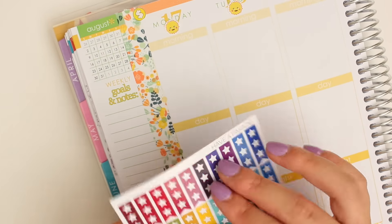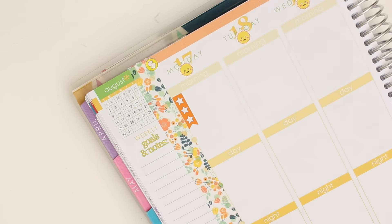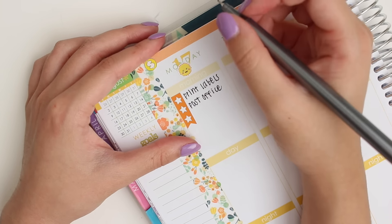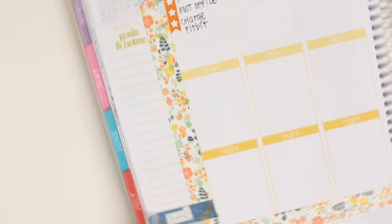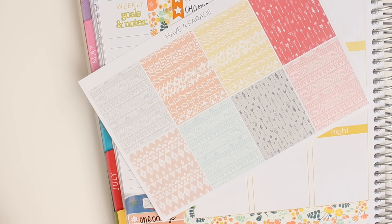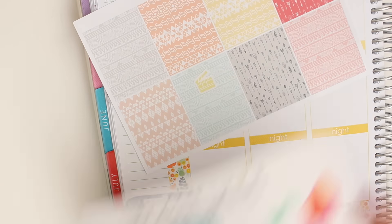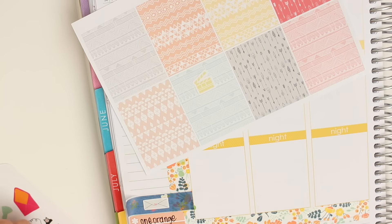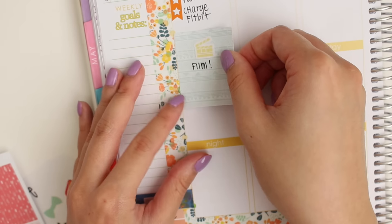And then I'm going to start planning out my Monday, so I'm using this little star checklist from Have a Parade, which is a sneak peek — that haul is coming on Friday — and I'm just going to write in some to-dos that I have to do. I'm using one of these full boxes, also from Have a Parade, to mark that I want to film, because I want to film a few videos, so it'll take a couple hours, and then I'm using that film sticker from Libbian Co. I was going to use that Planner Junkie sticker to mark that I wanted to film, but I didn't like how big it was, so I just wrote it on the sticker.